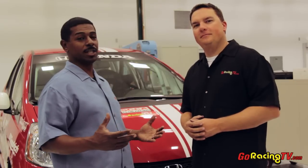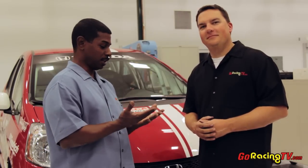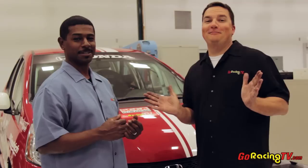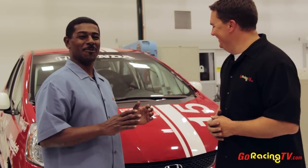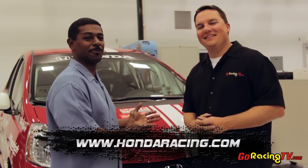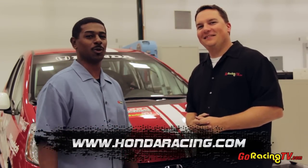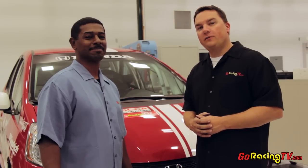So that concludes the installation of the brake lines and the camber bolts. Some of us use gloves and some of us got our hands dirty — I did it East Coast style. You too can go B-Spec racing by picking up one of these Honda Fit kits. All you have to do is join the Honda Racing line, and make sure you go to GoRacingTV.com and watch more episodes of Club Racer.